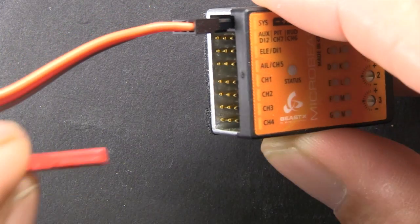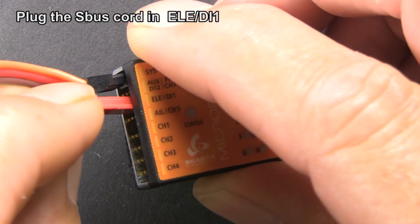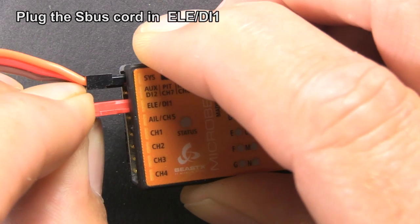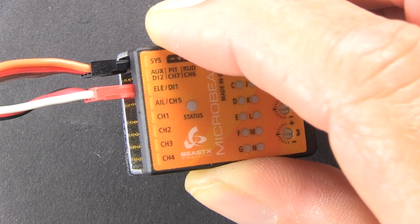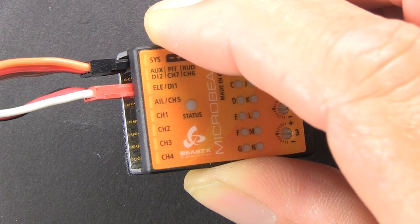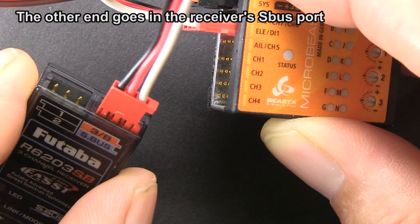Now you can hook your S-Bus cord up to your receiver or your Spektrum adapter, which is an optional part to allow you to use a Spektrum remote. The other end hooks to your receiver per the manufacturer's instructions. In this case, I'm using a Futaba 6203 S-Bus, and it hooks up just like that.